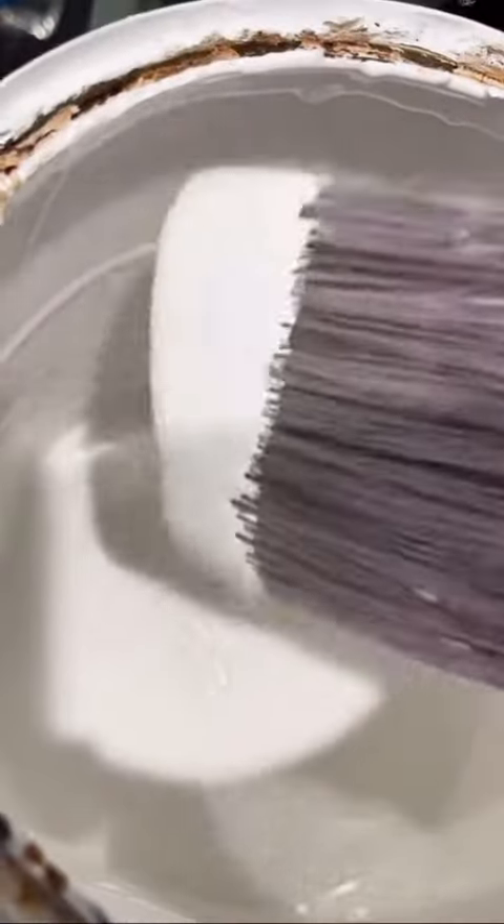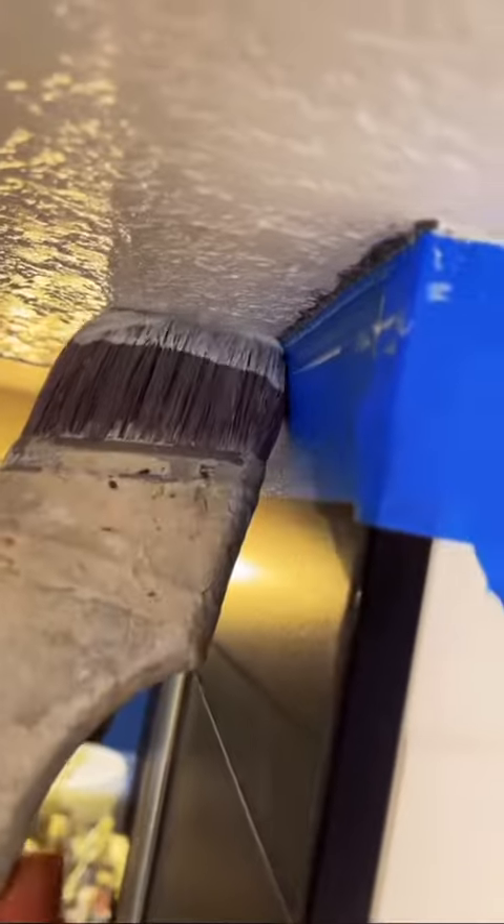You want to make sure you use clear caulk in these areas, just in case it does bleed under the blue tape — it goes on white but once it dries it clears up. This is going to help seal everything up so that when I paint, the paint doesn't bleed under the blue tape, because it's going to be very noticeable. I like to paint right away with this clear caulk, because if I leave it on too long it's going to stick to the blue tape and you won't get these nice straight lines.